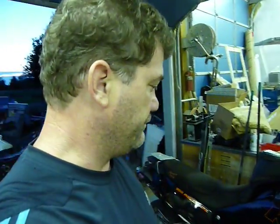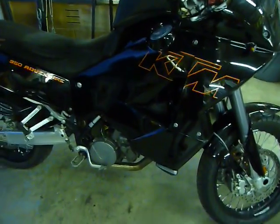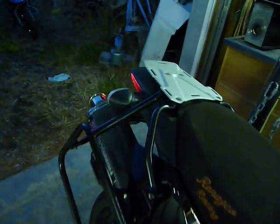Hey ADB riders, it's Head to Wind again. We're building some 950 LC8 stuff — got a Super Enduro 950 EFI up on the lift right now. I've got my bike back together and running again, and this thing's just a hoot. Let's listen to this bad boy run — I just love the exhaust note on this.